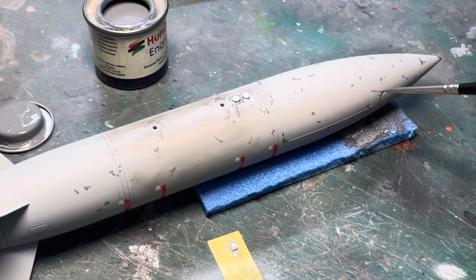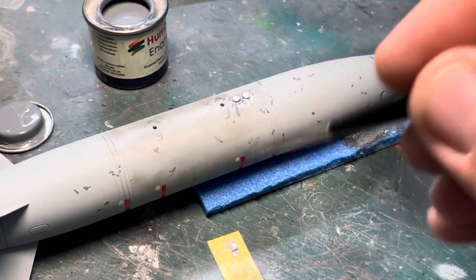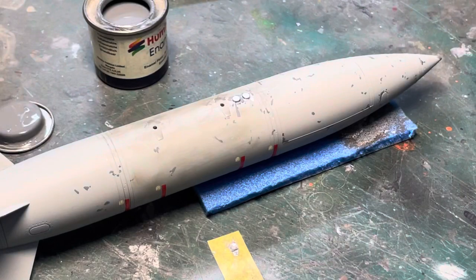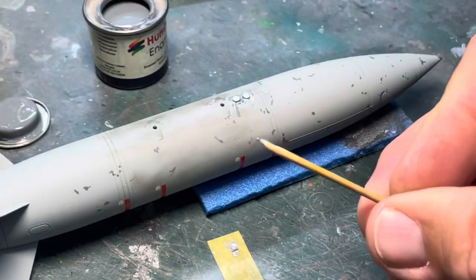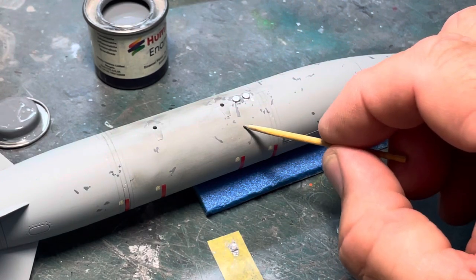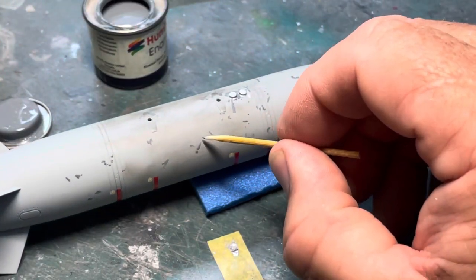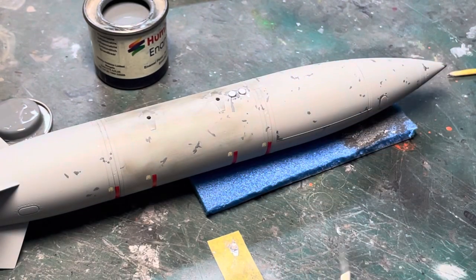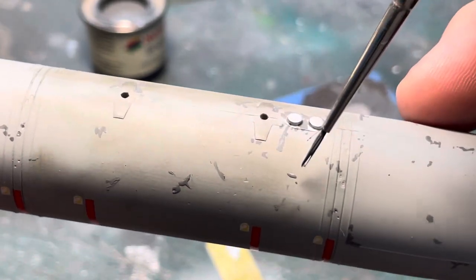Get yourself a cheap old tank - it doesn't matter what it is - and just paint it. Then go round and see what you can do with a brush. You can also use a cocktail stick. You dab the cocktail stick in, and sometimes these are excellent for scratches. See? You can do things like that.